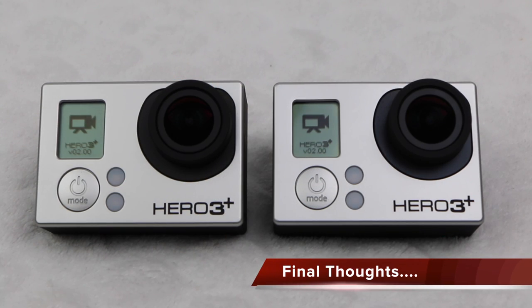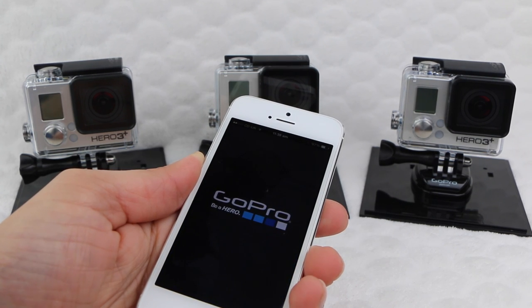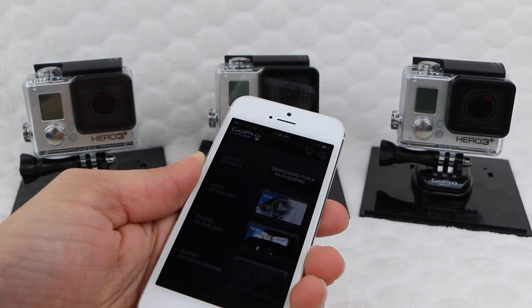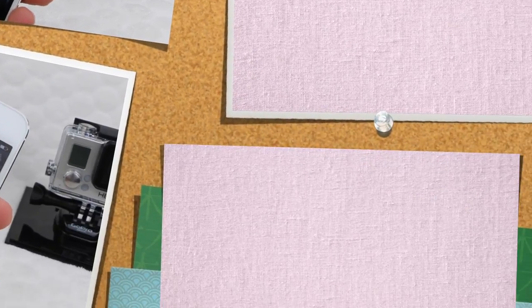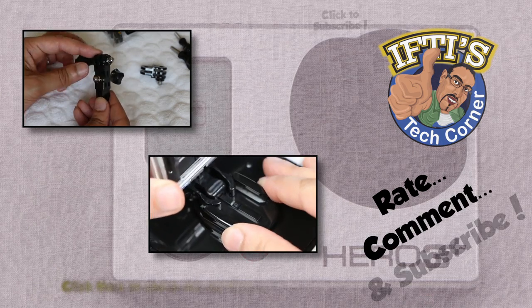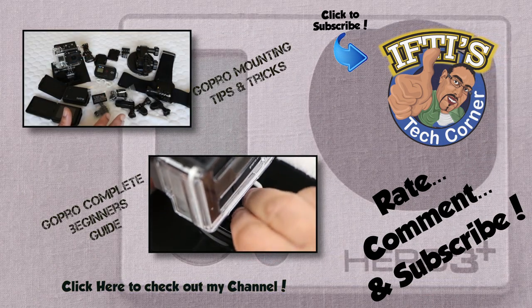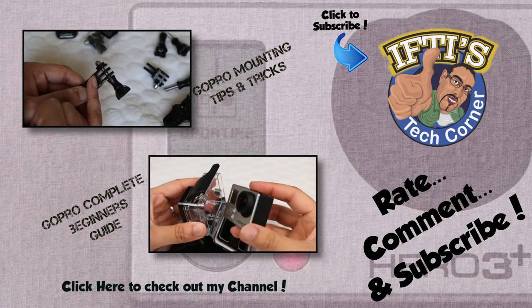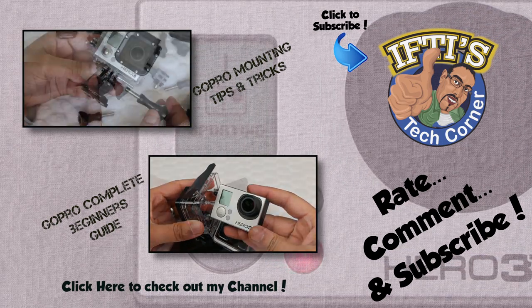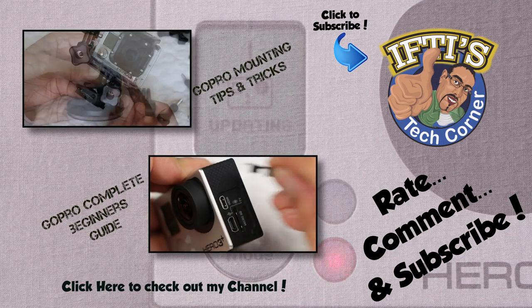And that's all there is to it — a nice simplified way of wirelessly updating your camera without the need to be anywhere near a computer. Another great feature to add to the GoPro Hero range of action cams. If you have any questions please feel free to leave them in the comments section below. Alternatively, feel free to check out the other GoPro videos in my channel by clicking above or in the description box below. Remember to subscribe as there are plenty more GoPro videos and tutorials coming shortly. See you next time in IFTTT Tech Corner.